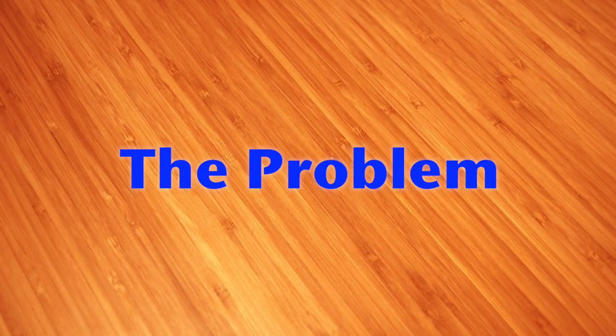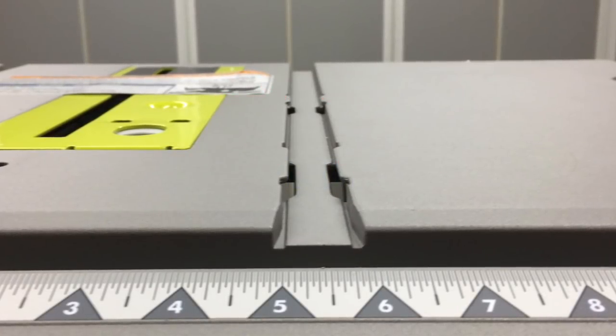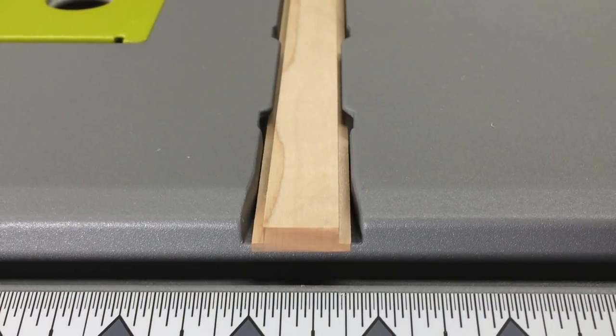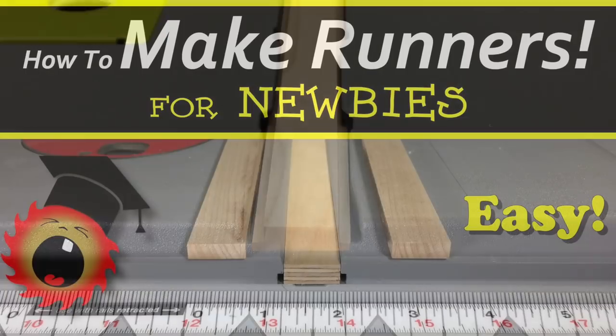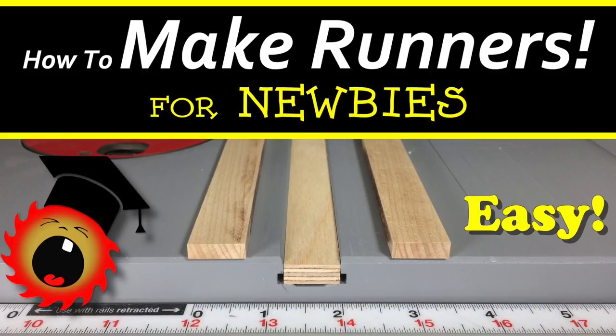As I'm sure you already know, the problem is these tabs that stick out into the miter slots. You can't use a normal runner in these slots. So we'll be making a runner that's shaped kind of like an inverted T, like this. If you're new to cutting runners, you should watch my previous video on the subject. There's a link in the description below. You may need to know some of that information in order to understand everything in this video.